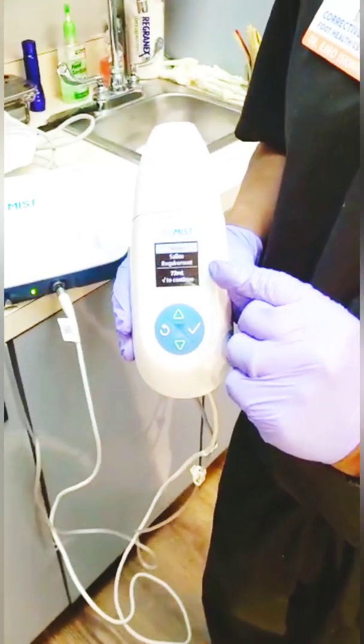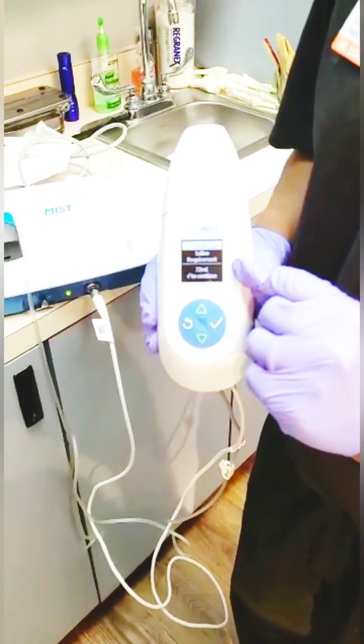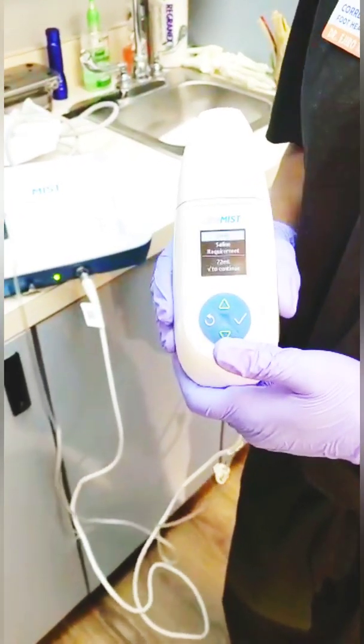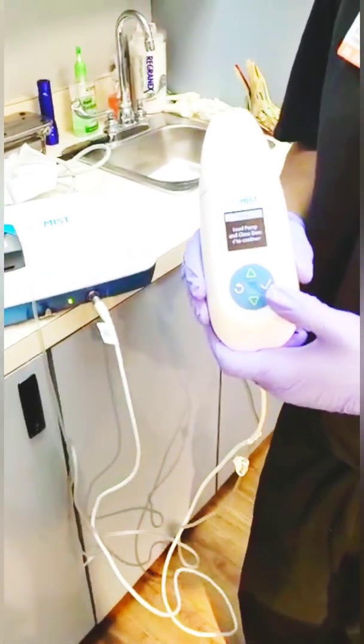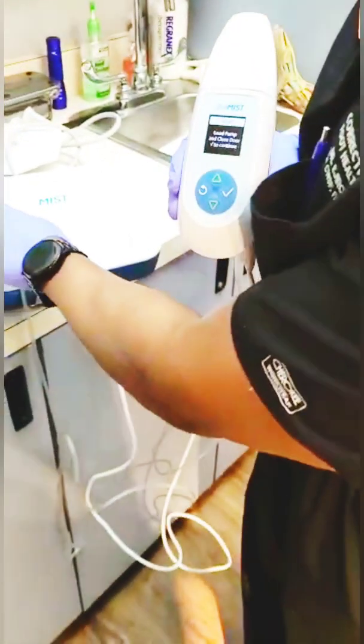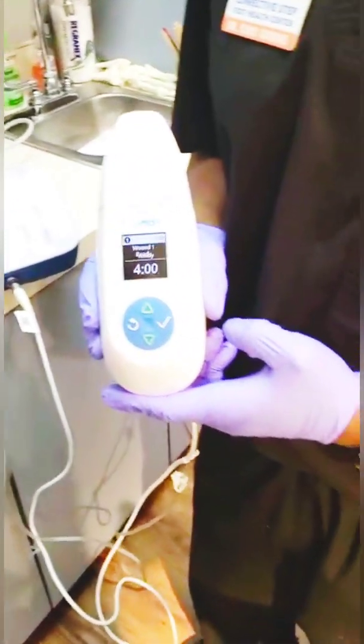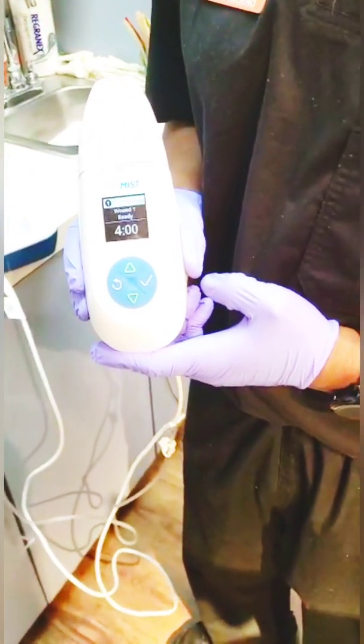The system tells us how much saline we need — we need 72 milliliters of saline, and we have approximately 250, so we have enough. Then it's going to set up, and it's telling us we have about four minutes of mist application.